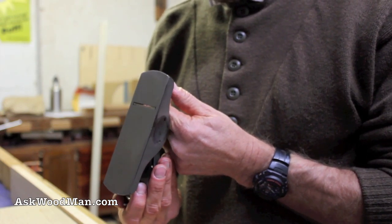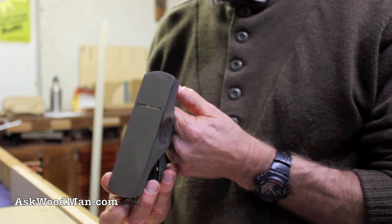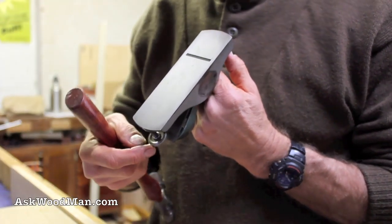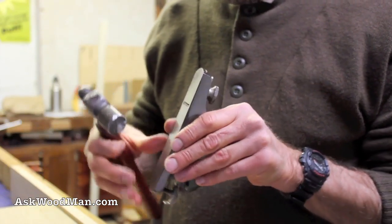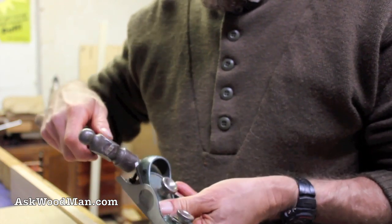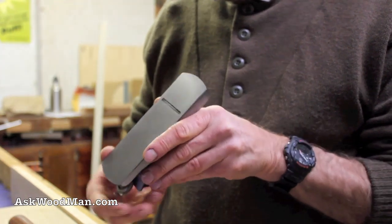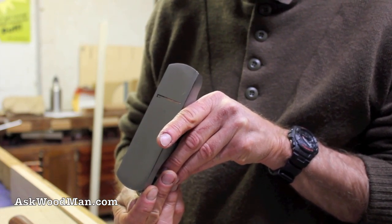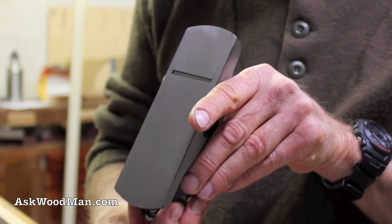Now I want to adjust for squareness, keeping a little tension on it before I really crank it down since I'm very close. Sometimes with an older block plane like this you don't have much adjustment because it's worn out a little bit, so you'll have to make a slight adjustment by lightly tapping the edge of the blade to shift it into the right position. Then you can let the mechanism take over again. That looks exactly parallel sticking out of the bottom of the plane.